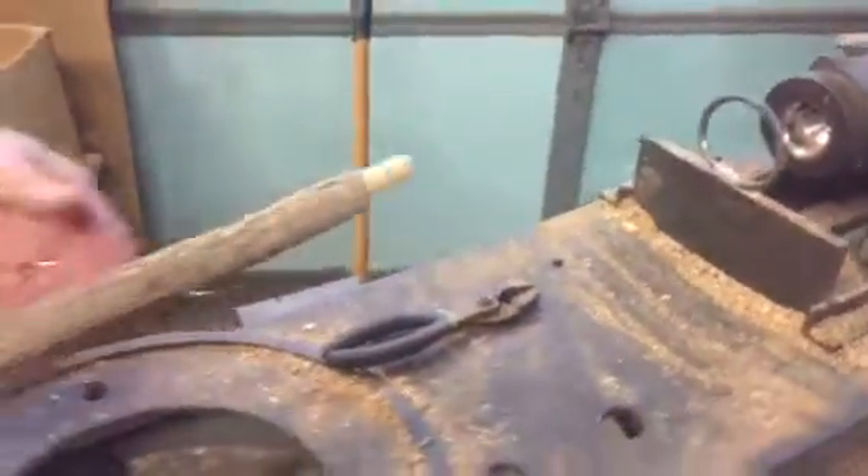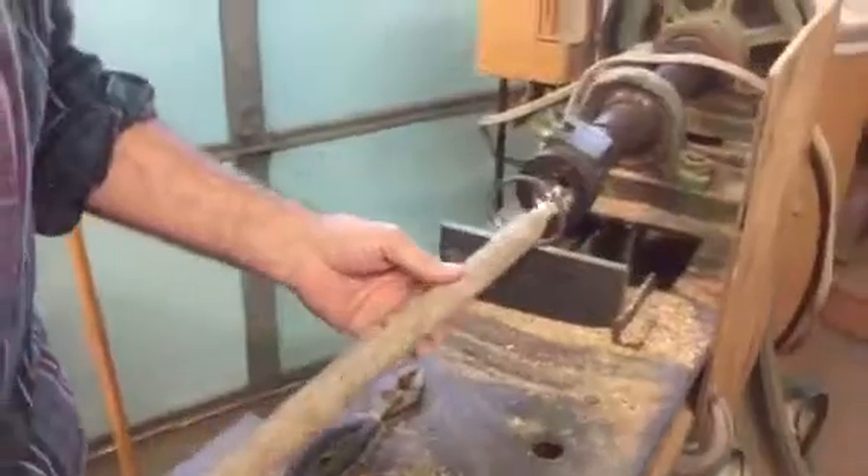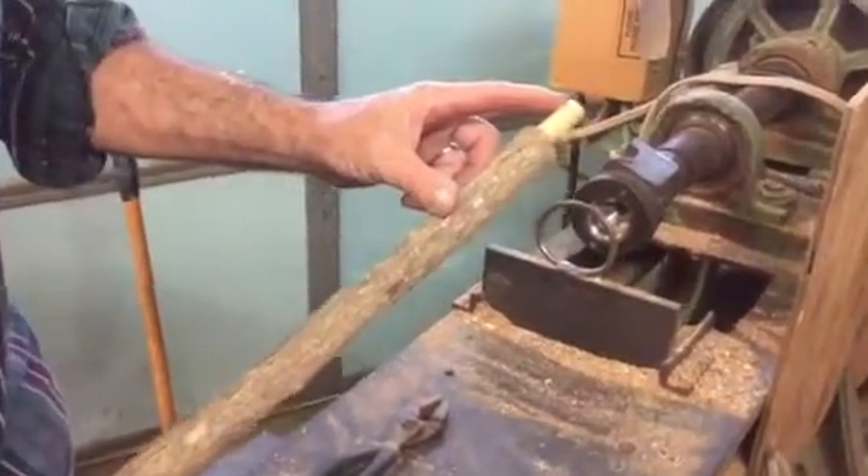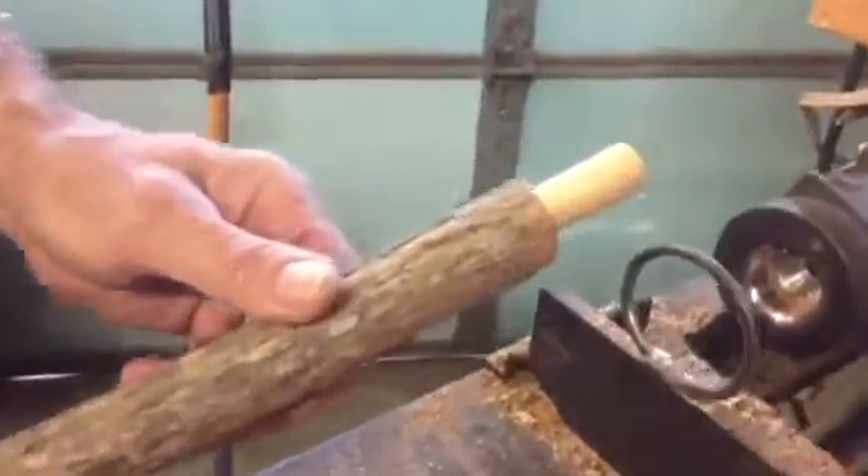Over here we're moving to my doweling machine. This is an old lathe that's been converted to put the dowel on the end for my hammers and my hillbilly golf putters.